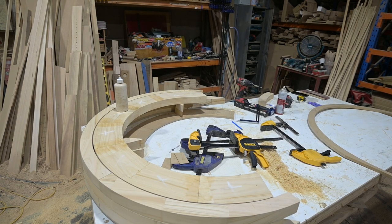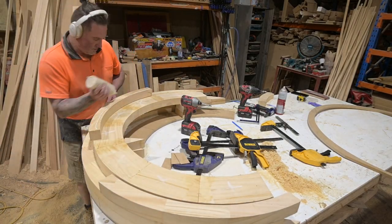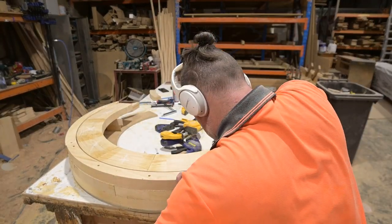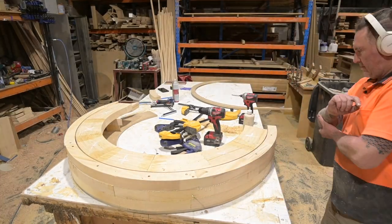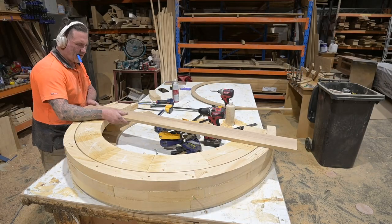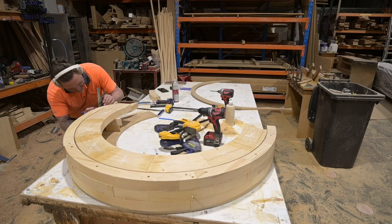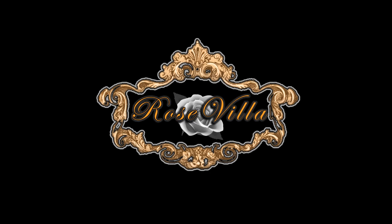Screwing this all together — the architrave going around it will cover up all those screw holes. I angled that screw so it would pull it in nice and tight on the joint. You can't tell the gap goes from four and a half to three millimetres — I can sand the top of the door to make it look perfect, and by the time you put the architrave around there no one's going to notice. I've cut all my rails and stiles, so thanks very much for watching — don't forget to subscribe if you haven't, and I'll see you on the next video.